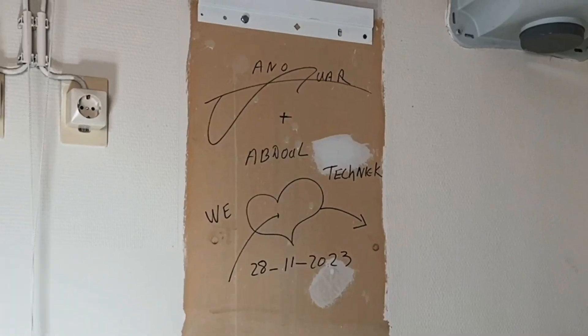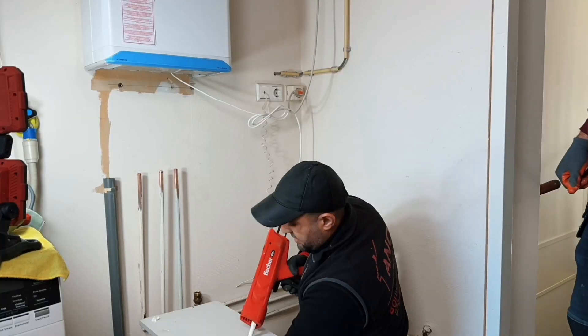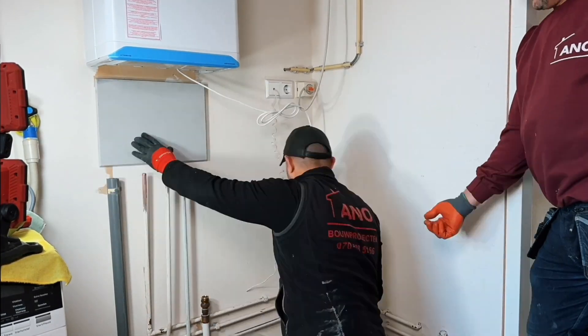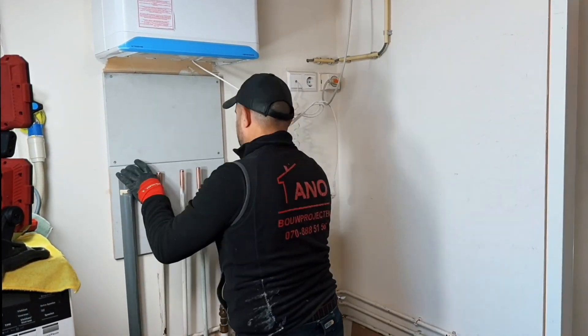I was able to reuse the old bracket of the boiler. I checked whether it was suitable and then the new Intergas could be mounted. Here I use mounting adhesive to stick plywood sheets to the hollow wall, so I can mount my bracket securely.